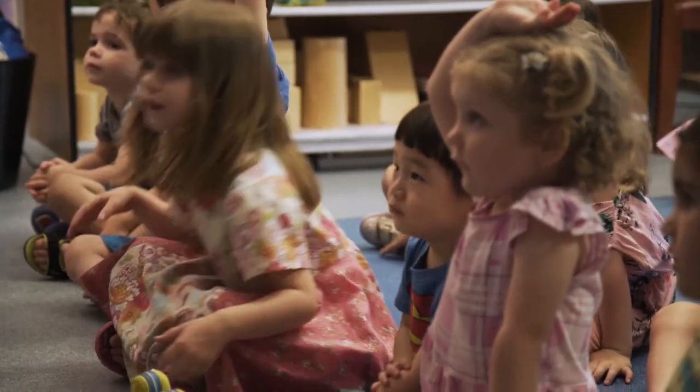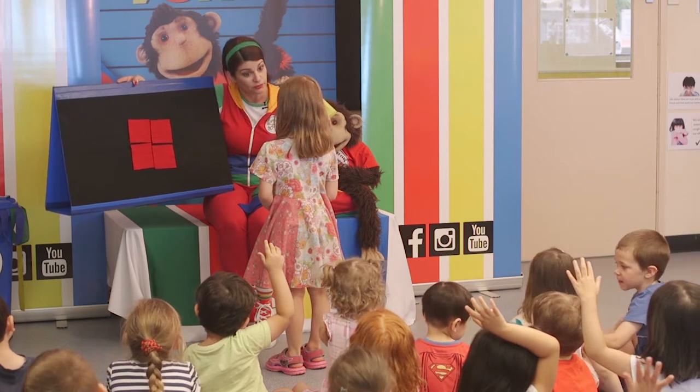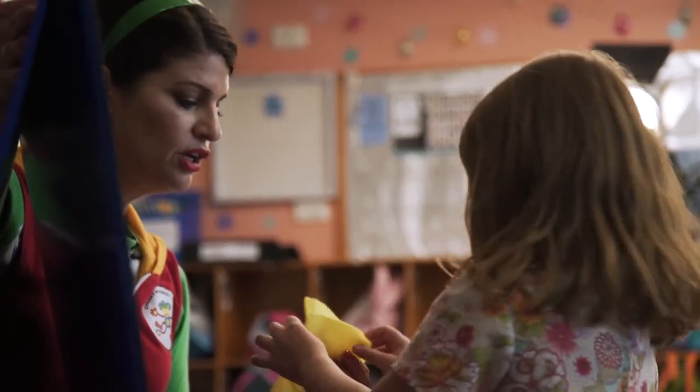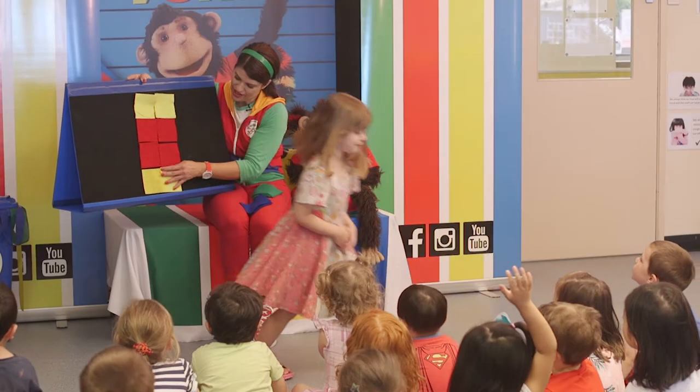Now, where would we put the yellow? Around it. Oh, but we only have four. Maybe we could do the top and the bottom. Do you want to help me? You do two on the top — one, two. Nicely done. And one, two. It looks really fancy!